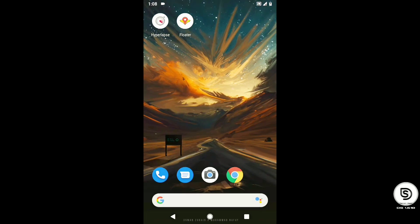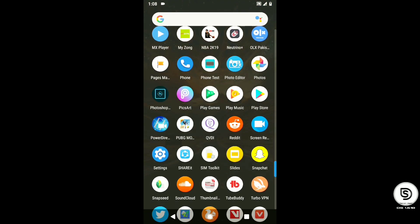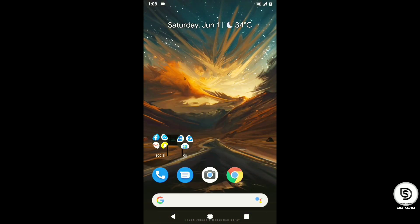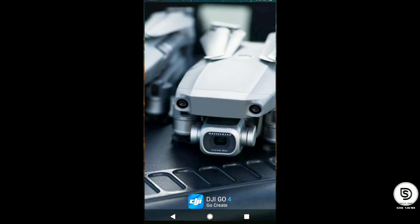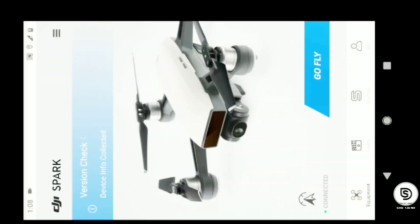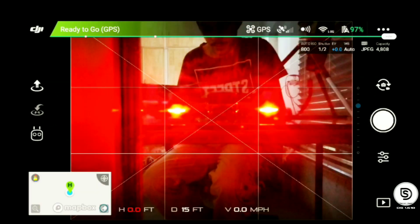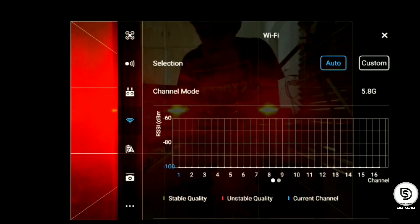Now that you have installed Floater, go to the DJI app. In the app's Wi-Fi settings, you will see that you have 13 channels in your Wi-Fi channels. This means that your drone is on CE mode.